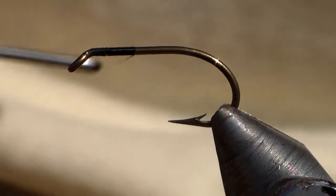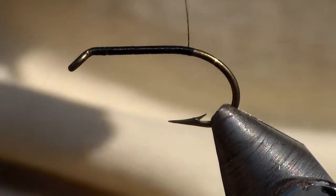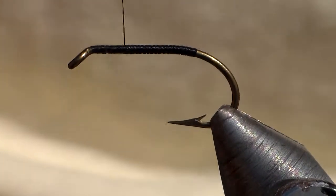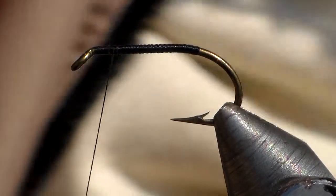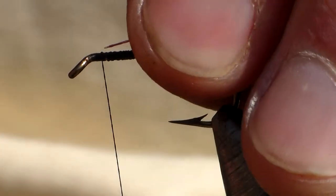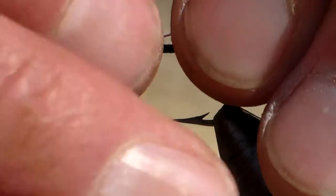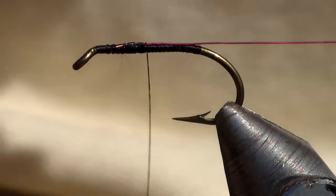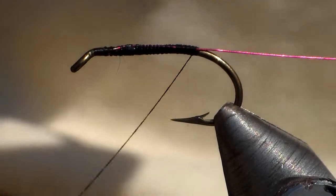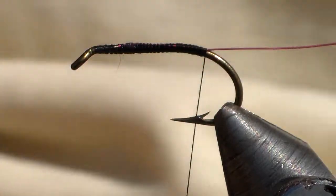Let's just dress the hook. I'm going to put some copper wire on, which I'm going to use for ribbing. I like a red copper wire. The amount of hackling you put on here depends on what you want to achieve from the fly and what you want it to look like. My view today is aesthetic, so we'll just put it on so it looks nice.